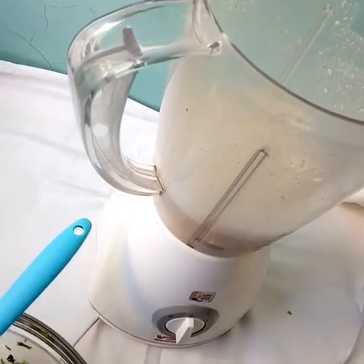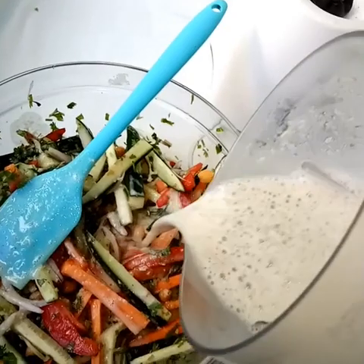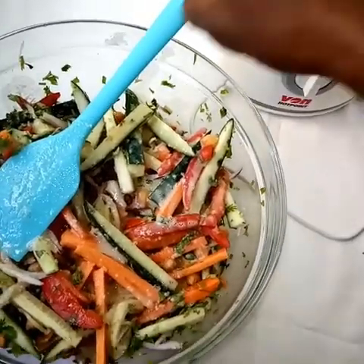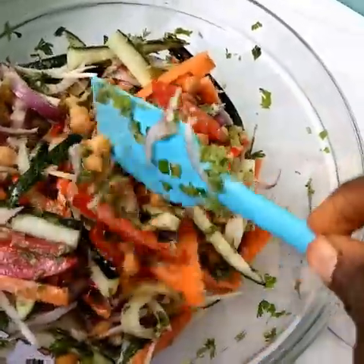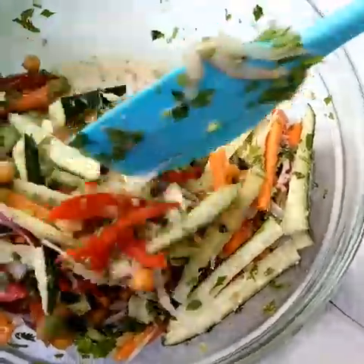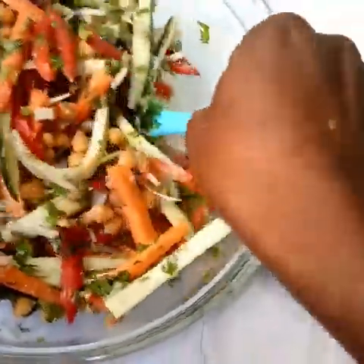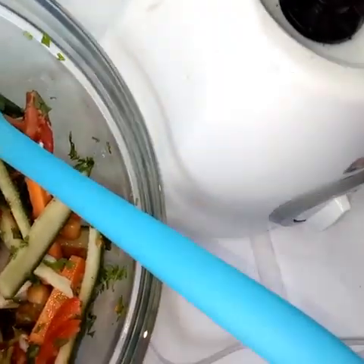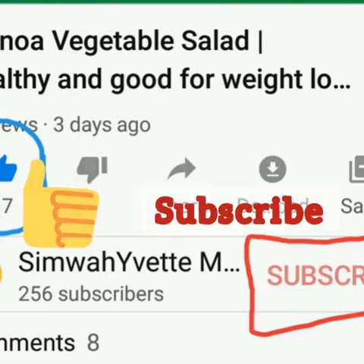Our dressing is ready and we're going to pour it onto our salad and mix. Basically we can say that this is a vitamin C-rich salad — from the cucumber to the tomatoes to the orange juice — and we have proteins from the butter beans and the chickpeas, and this can keep you full for longer. I decided to add avocado and later I will add some flax seeds. Remember to eat to the glory of God. If you like the recipe give it a thumbs up, and for more videos subscribe.